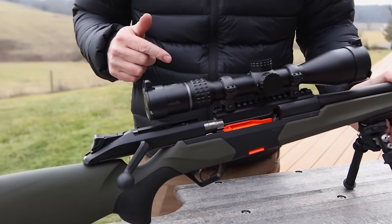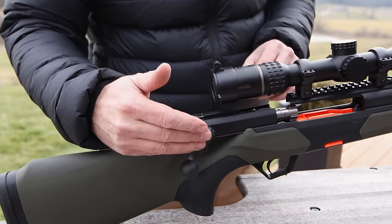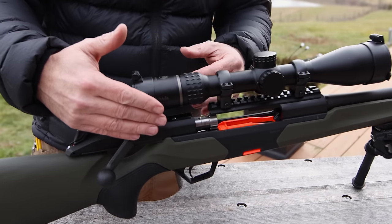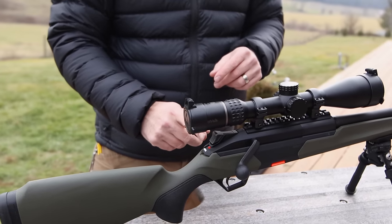The cool thing about this straight pull is it's ambidextrous. You can switch the handle to the right hand or left hand. You can also choose which side you want the shell ejected out of — right hand or left hand. I'll go into detail with that a little bit more in a second.